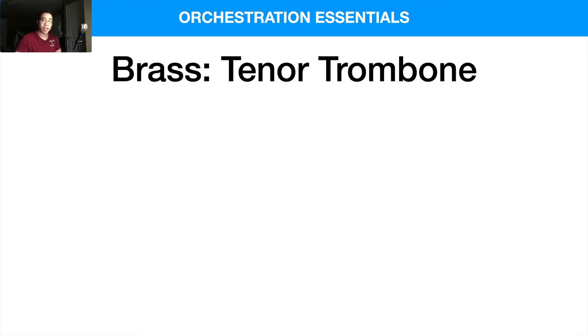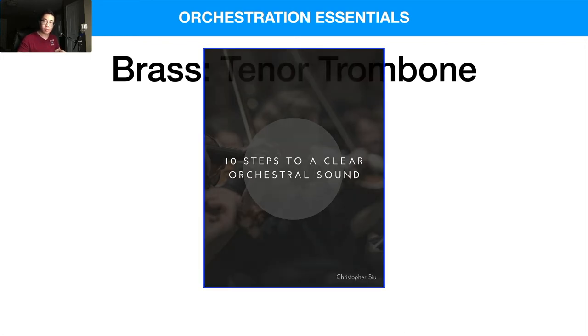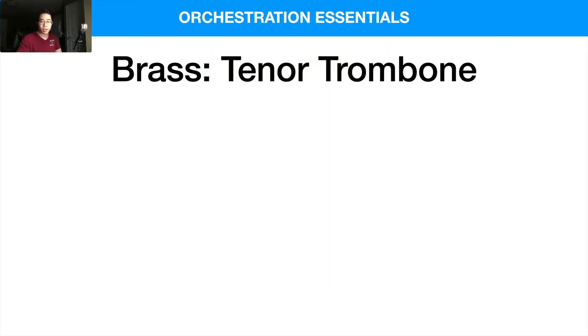Before we get too deep into it, I want to give you my 10 Steps to a Clear Orchestral Sound guide. It goes over some very essential things you need to know to take your orchestrations and mock-ups using virtual instruments to the next level. A lot of amateur mock-ups have balance issues and instruments not matching in the same room. It's totally free — check the link in the box below to download it as a gift for watching.